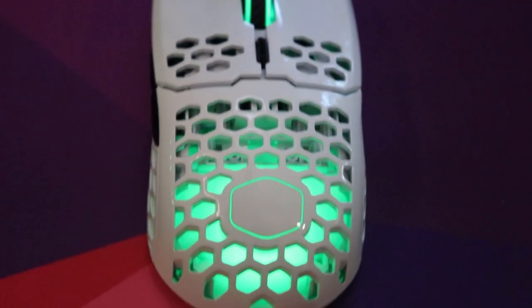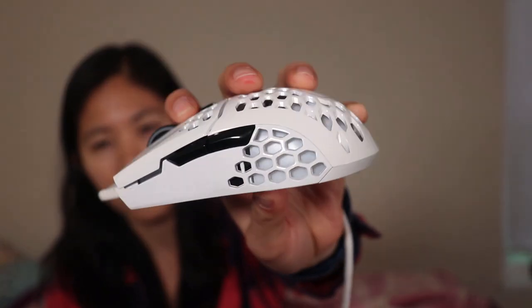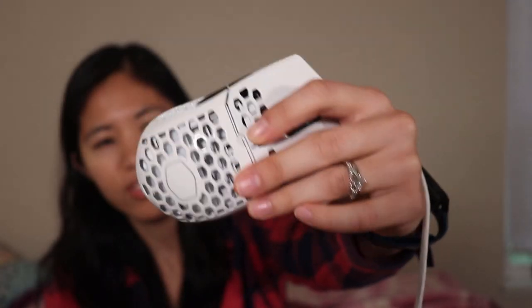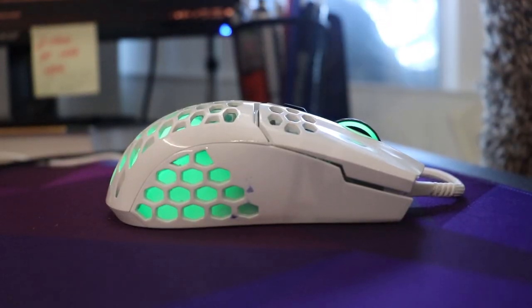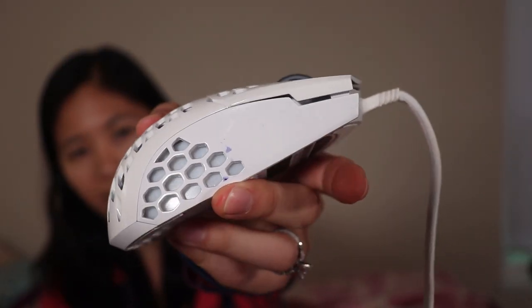It has a very subtle Cooler Master logo — you wouldn't even know unless you recognize that little rounded hexagon shape as Cooler Master. Overall, it's really easy to use. One problem is that over time, dust can start to accumulate in the honeycomb pattern, but I just use a Q-tip every once in a while to clean it. I also spilled some ink on the side and it wouldn't wipe off — I didn't want to use oil or alcohol in case it ruins the plastic. It is all ABS plastic and weighs 60 grams.